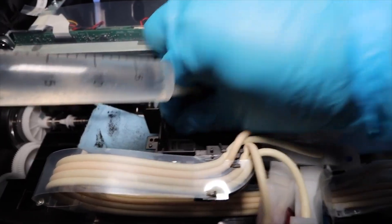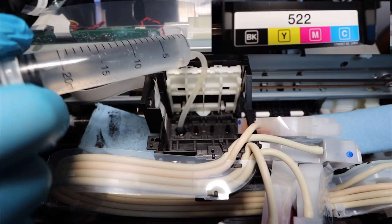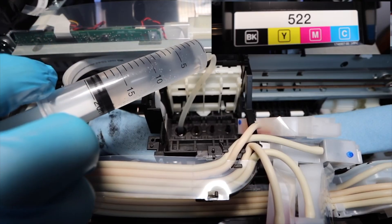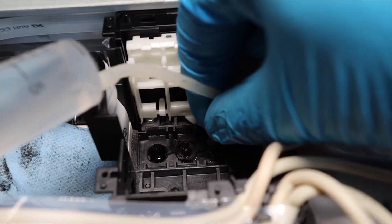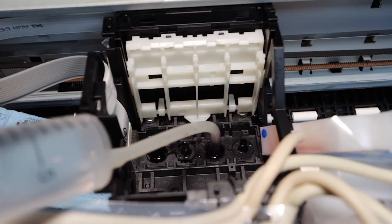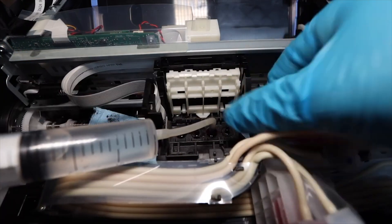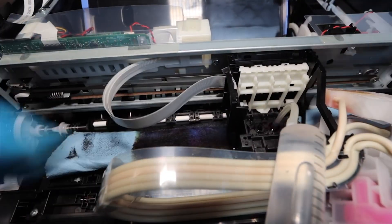Take your syringe — the silicone tubing is most likely already attached. Identify the colors going from left to right: the first color is black, next is yellow, after that magenta, and then cyan. Cyan was another color that gave me issues — I did that off camera. I'm going to be cleaning the magenta just so you can see how to access one of those middle nozzles, giving you a good perspective on how to attach the silicone tubing to the different nozzles.